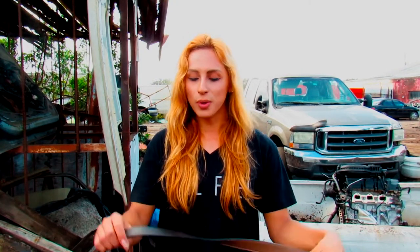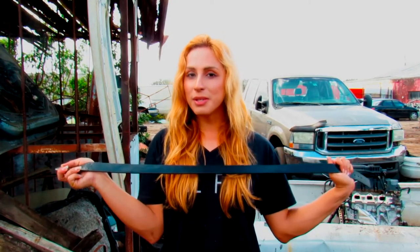So belt size matters. I'm going to install it on a 2.7, so I just went and got a 34/36 extra large belt for a 2.7 engine. So make sure to check the size on your engine first, and that's going to depend on the belt that you have to use.